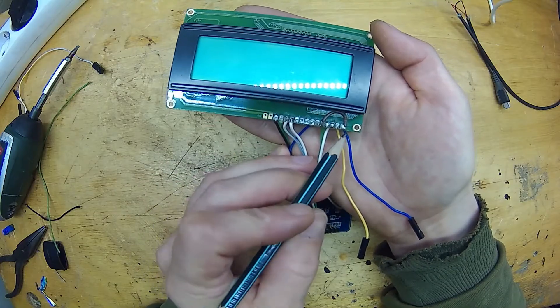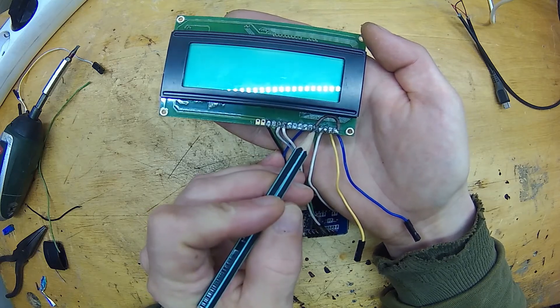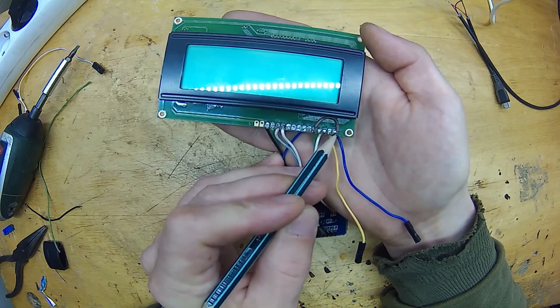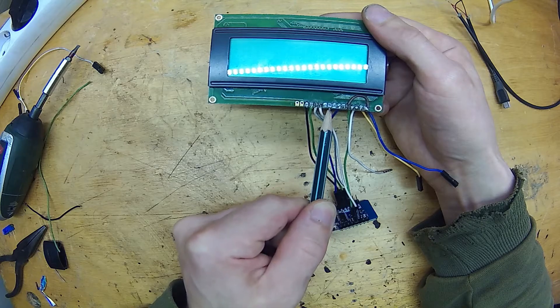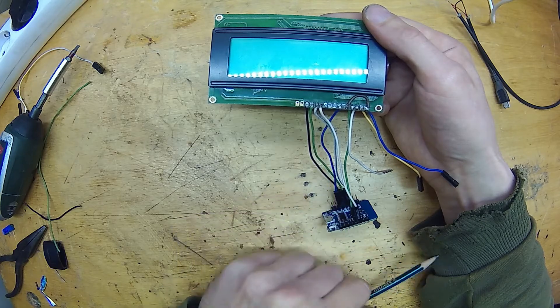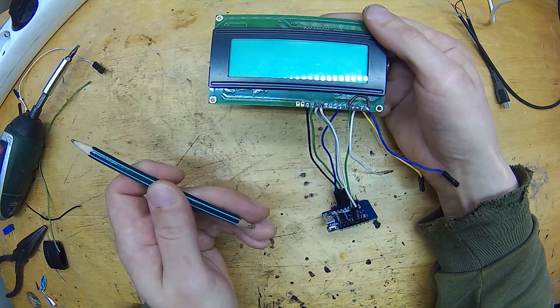Now we need to connect the rest of the wires. Here is a trick to save some GPIO pins: connect the RW pin straight to ground — that will be the fifth pin. I will be operating this display in 4-bit mode, which means I only need to connect just four of the eight data pins. I first tried using the first four data pins, but that did not work. Then I connected the last four pins and saw something on the screen. Try either way if you encounter any problems.